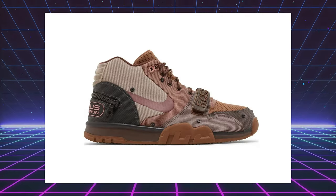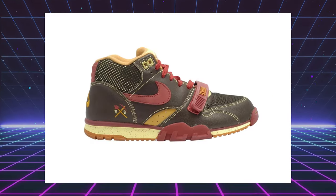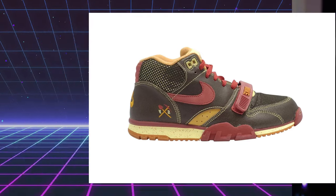Over the years, we've had different variations of the Air Trainer 1. They did a Nike SB version. They did a collab with Travis Scott more recently. And the one that really sticks out in my mind is the one that came out here in the hometown of San Francisco over at Huff — the Huff Air Trainer 1 Gold Diggers. Everyone was going crazy for those. A few of my friends had them. They looked amazing.